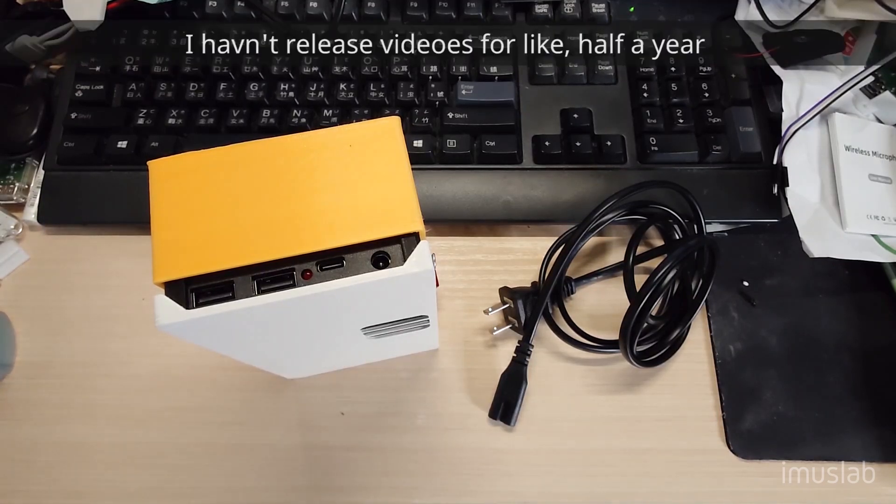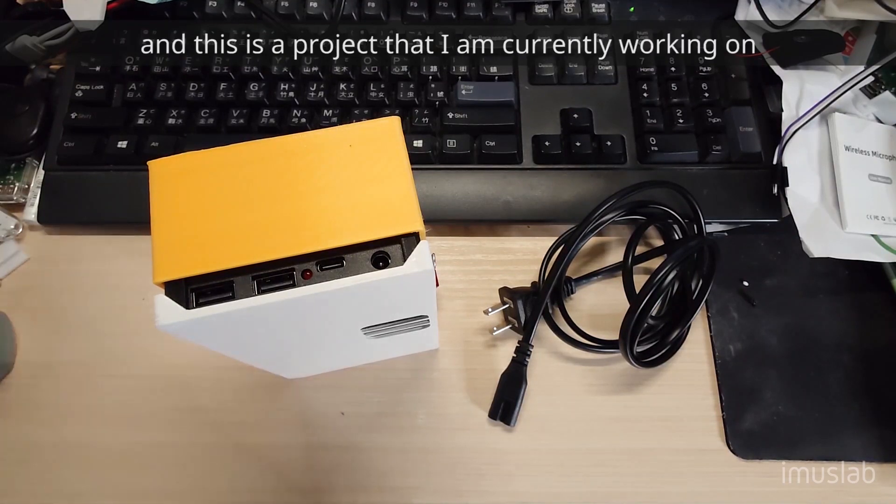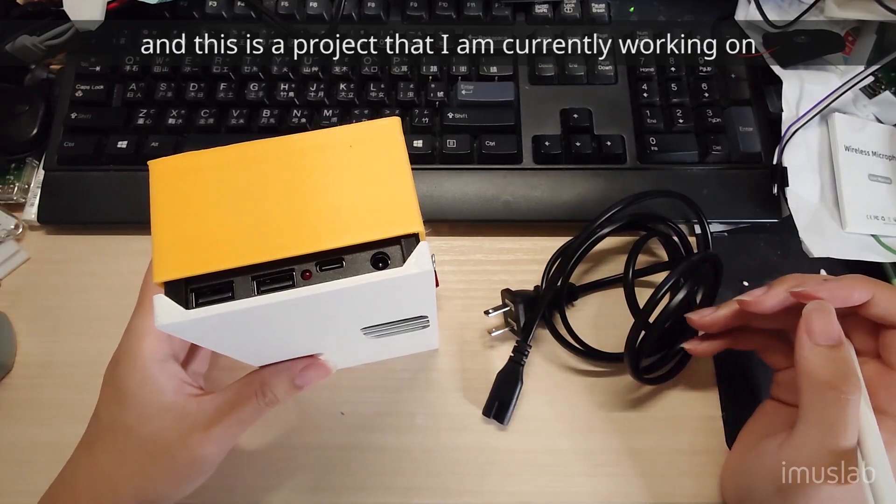I haven't created videos for like weeks and people are already wondering if I'm dead. Nope, I'm not dead. And here are some of the project stamps we're currently working on.